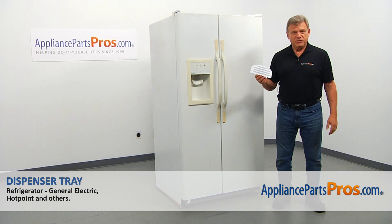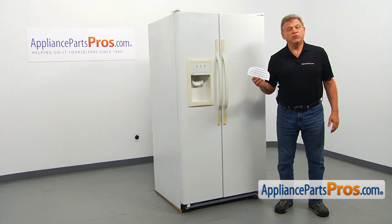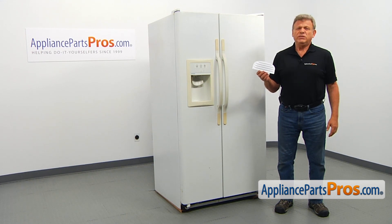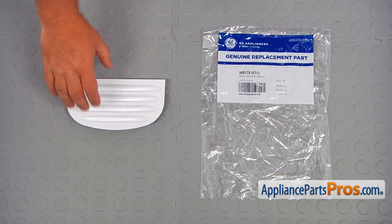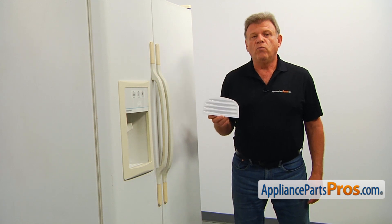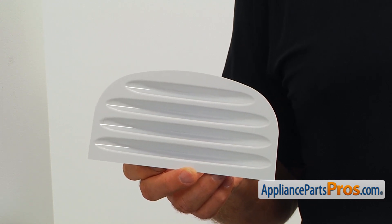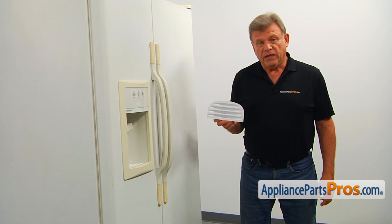In this video we'll show you how to replace the dispenser tray in a Hotpoint refrigerator. It's going to be an extremely easy job. When you open up the package, you're going to get a new dispenser tray. The dispenser tray collects water that might drip from the water dispenser. It can be easily removed and emptied out. The main reasons why it would need to be replaced is if it's cracked or is missing.